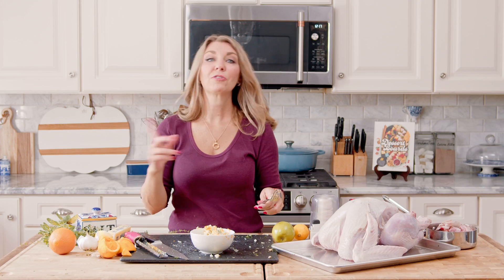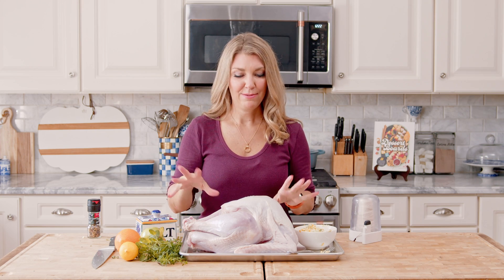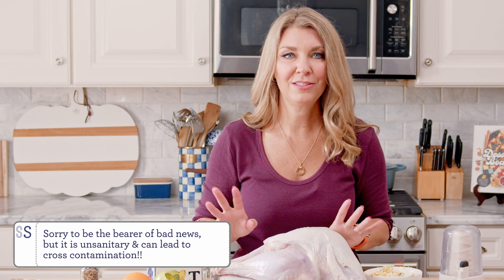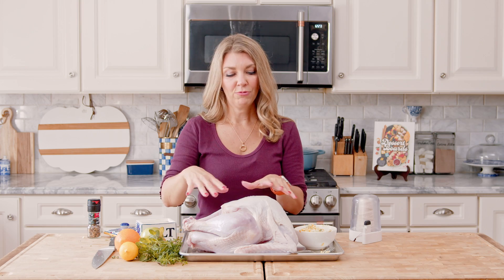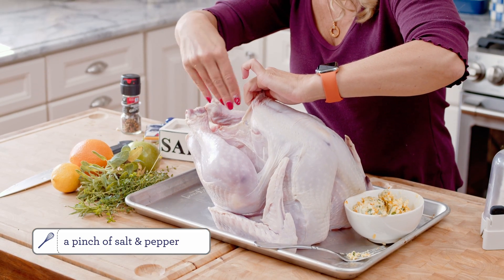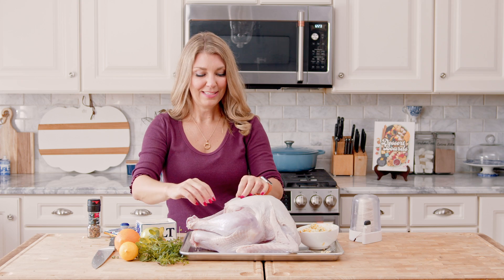Okay, we're ready to prep our turkey. I patted this dry with paper towel. You don't want to wash your chicken or turkey — stop washing them. All you're doing is spraying poultry juice all over your kitchen, so don't do that. We're going to season the inside, then rub the butter all over the outside. Just want to sprinkle some salt in there and some pepper.